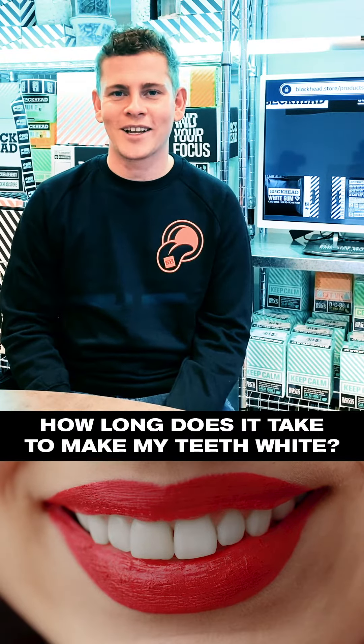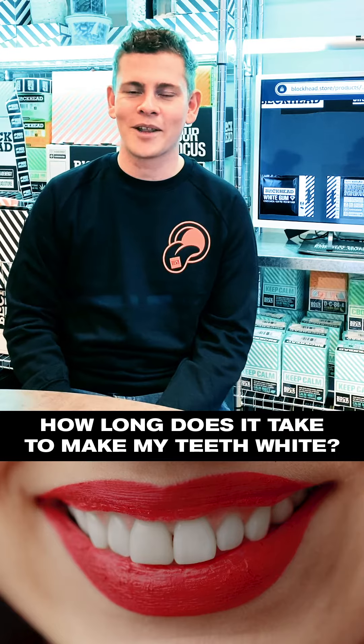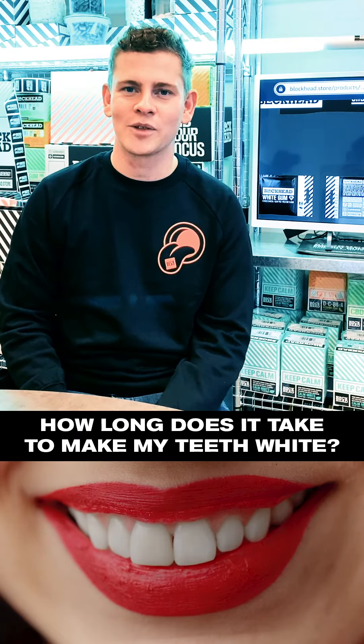If you've just had a load of wine or a load of coffee, it works immediately. But the rest works like toothpaste, where you need to build it up over time.